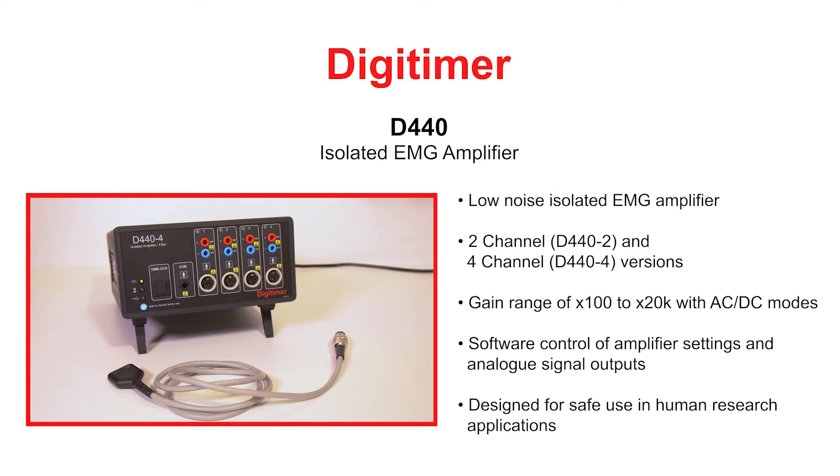The D440 is available in two-channel and four-channel versions. It features an amplification range of 100 to 20K, with variable settings for high and low pass filters and AC or DC coupled modes.